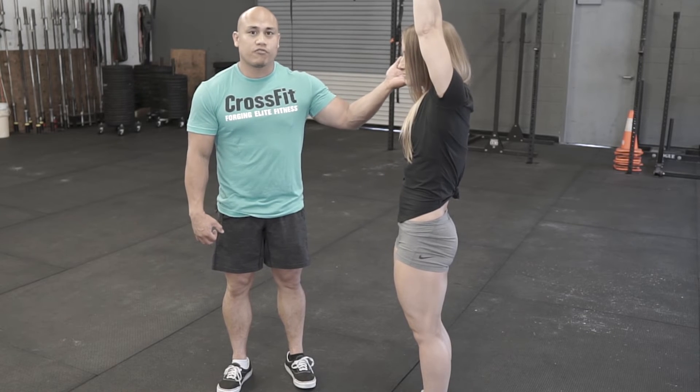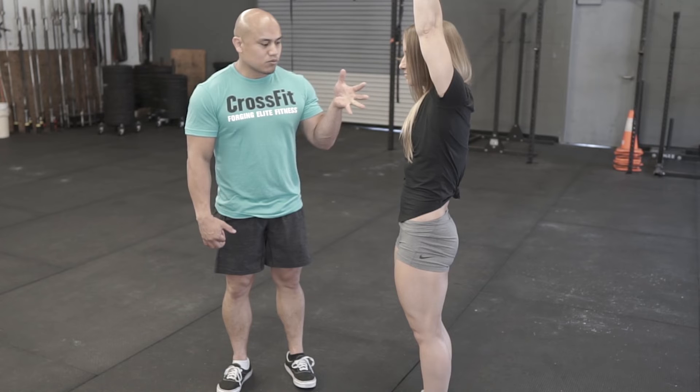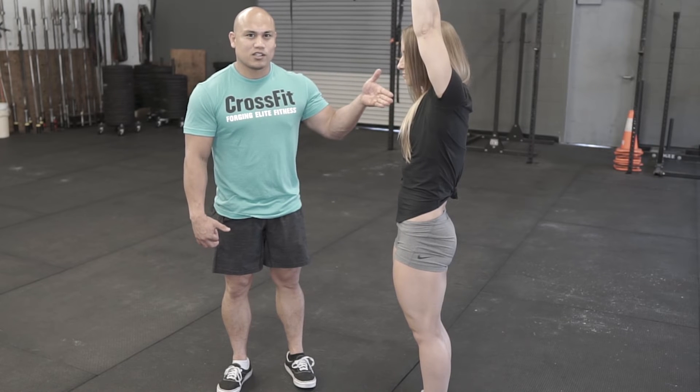The shoulder flexibility is going to affect this position. This is what we want — ideally, this is what we want to look like.